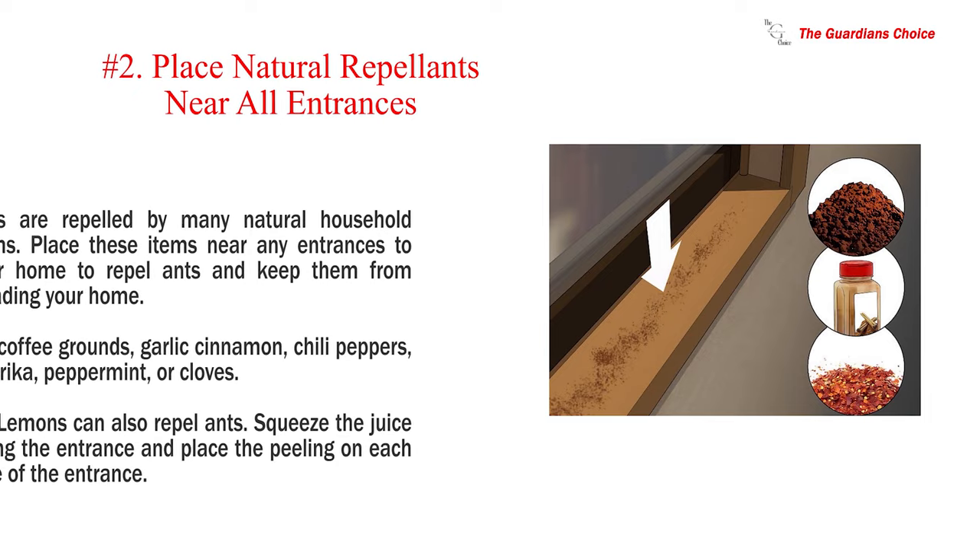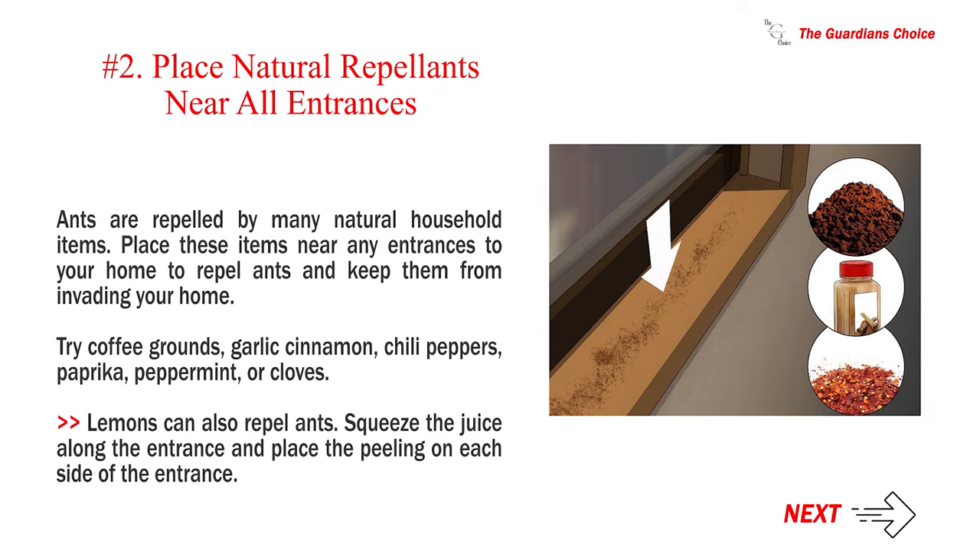Number 2: Place natural repellents near all entrances. Ants are repelled by many natural household items. Place these items near any entrances to your home to repel ants and keep them from invading. Try coffee grounds, garlic, cinnamon, chili peppers, paprika, peppermint, or cloves. Lemons can also repel ants — squeeze the juice along the entrance and place the peel on each side of the entrance.